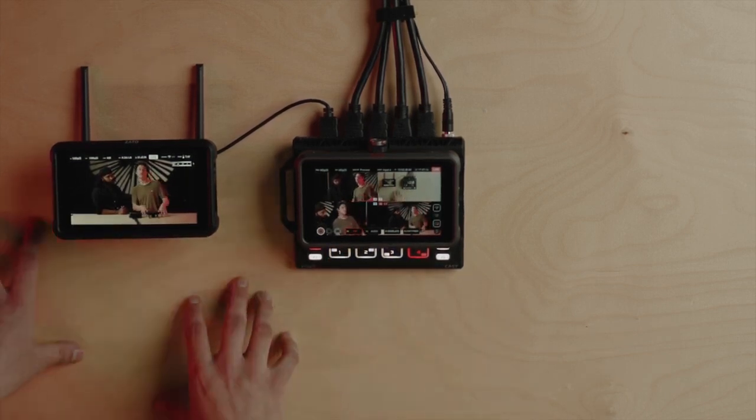We've already connected the Zato Connect to Wi-Fi and established the connection in Atomos cloud. Watch the video in the description below if you want to learn more on how to do that. We've set YouTube as a destination in Atomos cloud, so now we're ready to live stream.